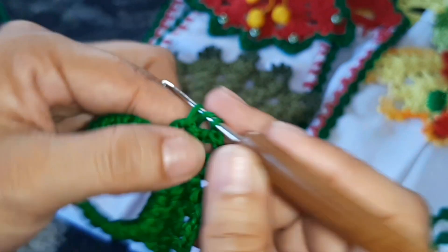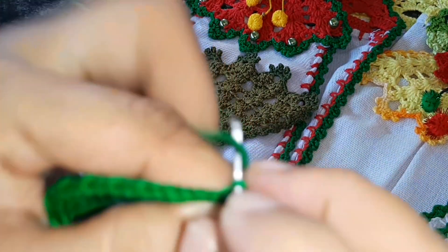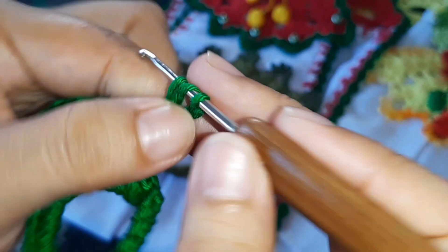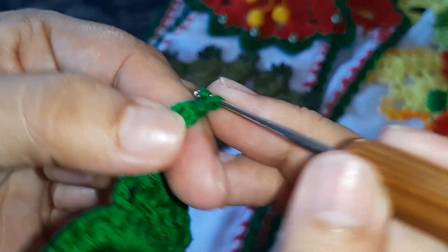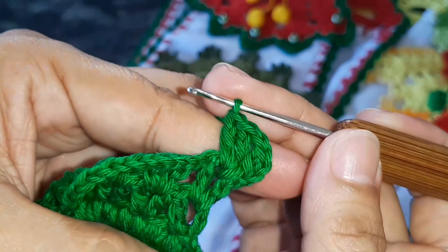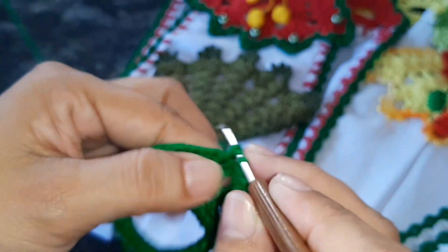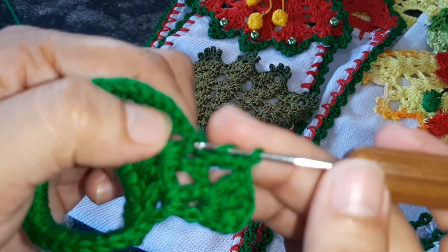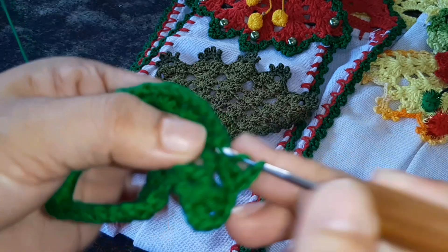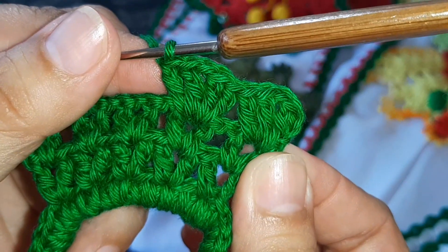Aqui no final mais um ponto alto. Nessa carreira você vira o trabalho, sobe com uma, duas, três correntinhas. Terceira carreira — vamos fazer um leque aqui dentro agora. A gente vai fazer um ponto alto, uma corrente pra separar o nosso leque, e dois pontos altos dentro do V. Em cima do nosso V: dois pra cá, dois pra lá e um. Só na próxima carreira vai ter corrente de separação. Não tem erro.